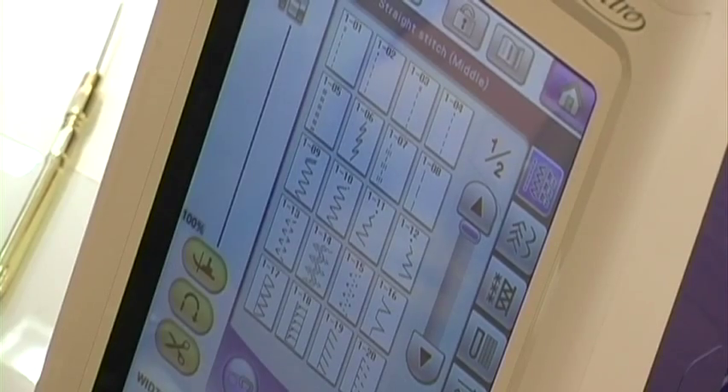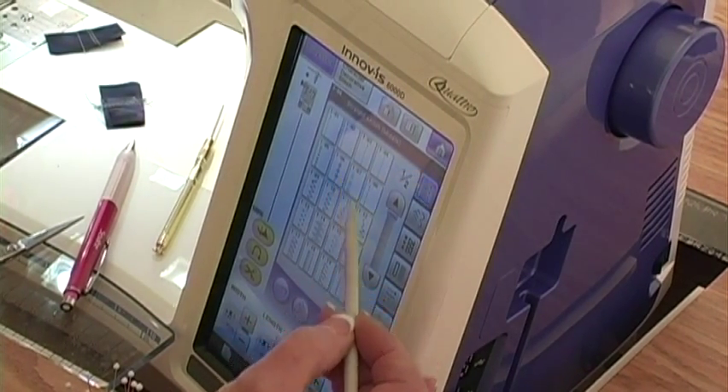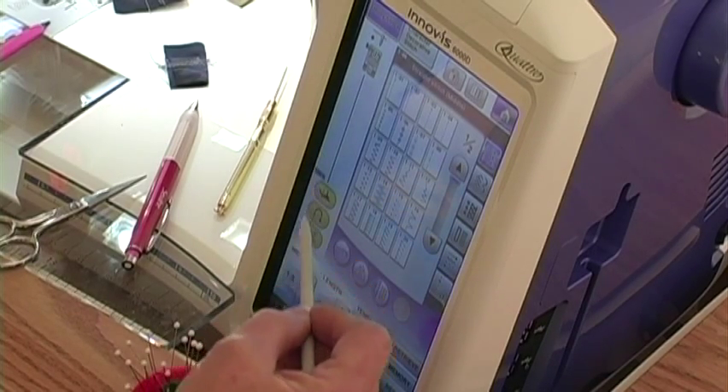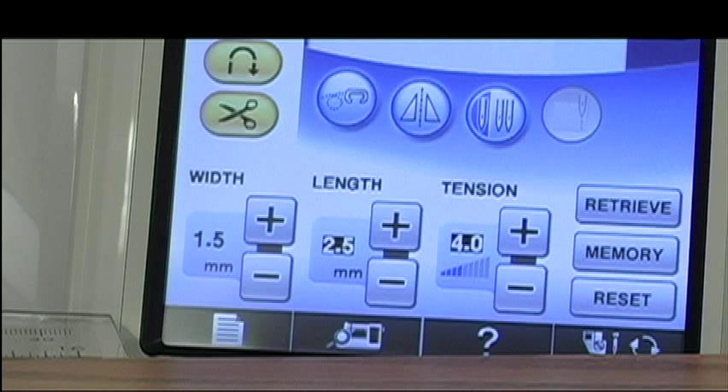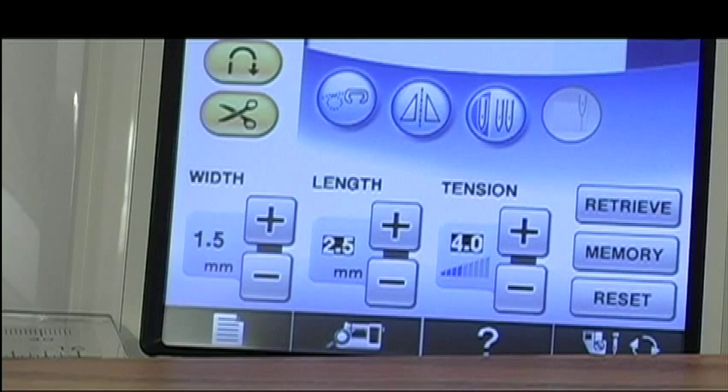This machine has all the features I need to do a perfect job with my quilt projects. It has a screen where I get to select the stitch I want to use. I started with my stitch in the center needle position, then changed to the scant quarter inch. I know ahead of time that the number is 1.5 on this machine — don't remember that because it varies from machine to machine. Then I touch the mirror image to move the needle just a little bit right of the full quarter inch. The stitch length is 2.5. I think we're ready to go.